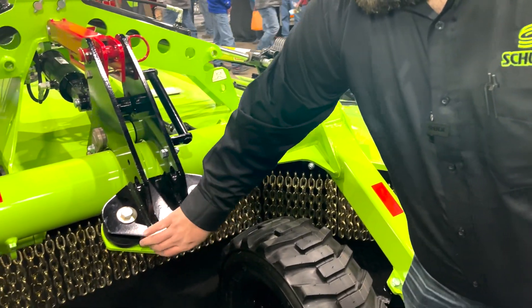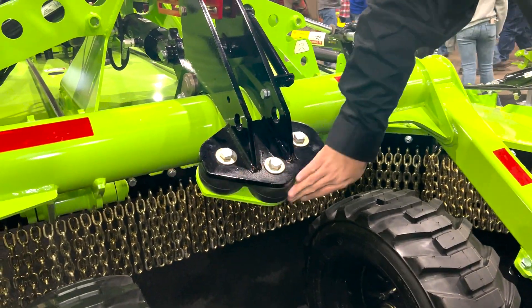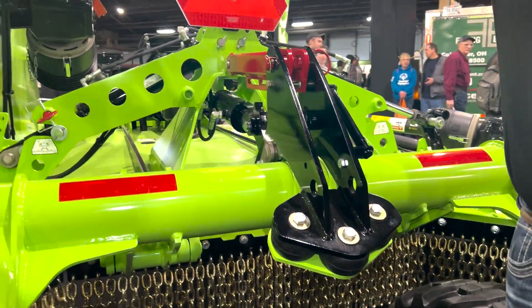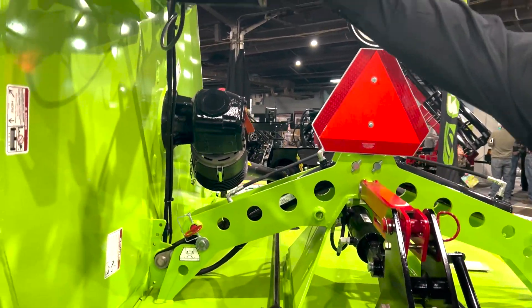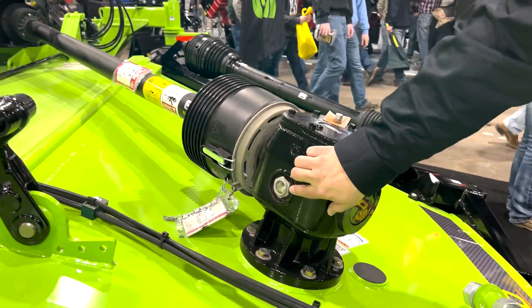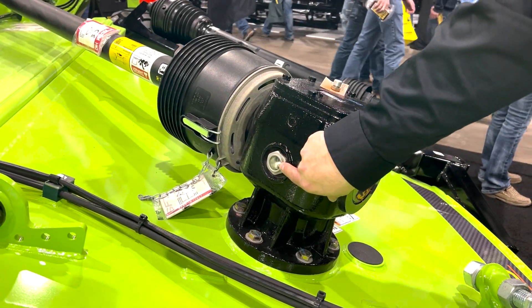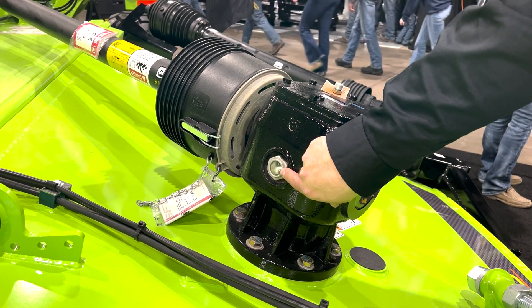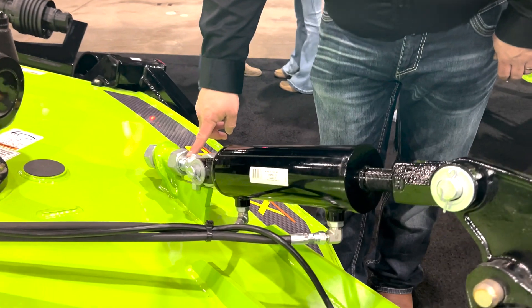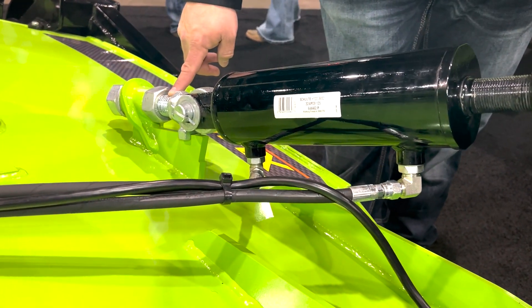Heavy-duty rubber puck suspension on the centre section is standard, as well as on the wings, including a phasing system on the hydraulics. Our Bondioli drivelines include the sight glass for easily checking the oil level daily or hourly.